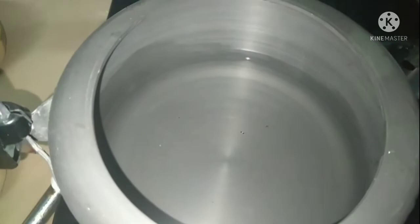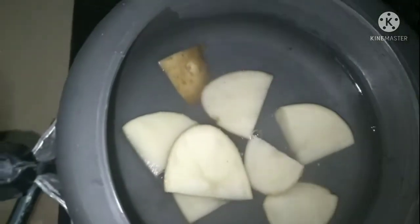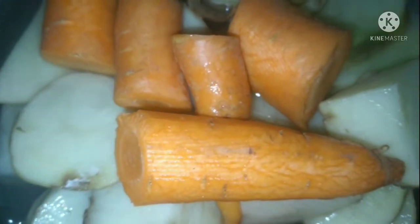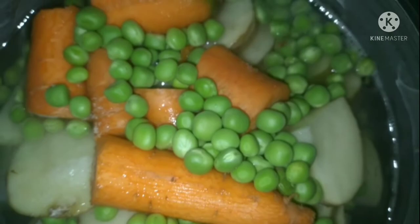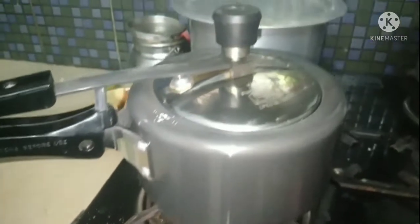Cooker ko gas par chadha lijei aur us mein kattay hui potato add kar lijei. Don't forget our gajar — piece ko bhi add kar lijei, thoda sa salt dal kar cooker gas par chadha lijei.